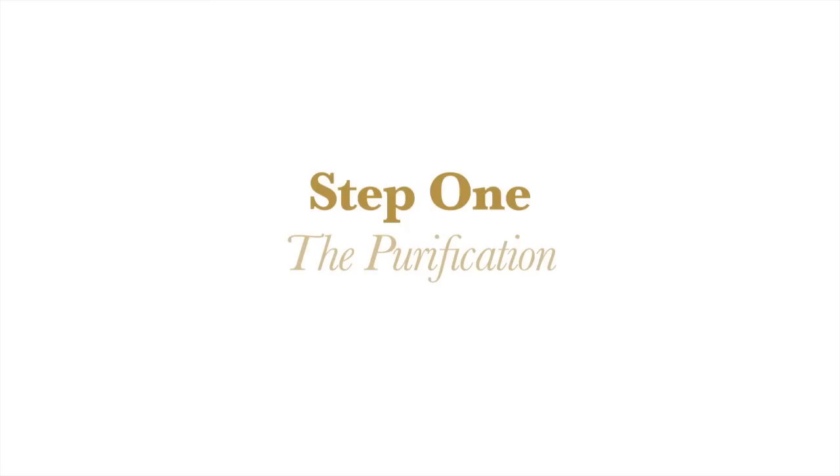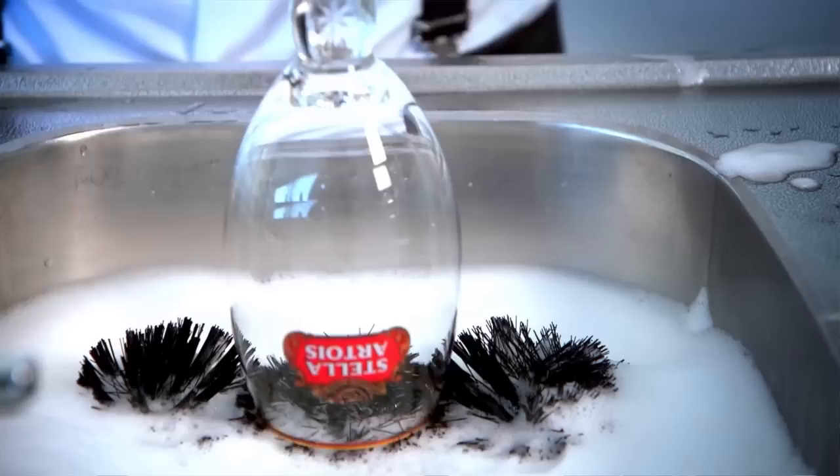My name is Alain Scheiko and I'm the 2012 Stella Artois World Draft Master. The 9-step pouring ritual actually brings Stella Artois to its optimum flavor. It can deliver more than 600 years of brewing experience straight to the customer.